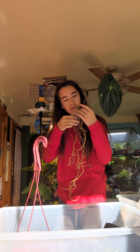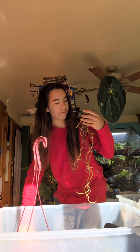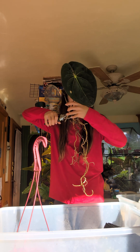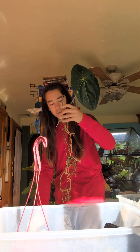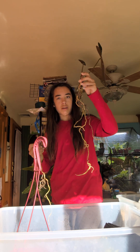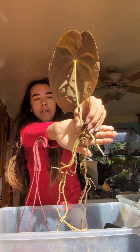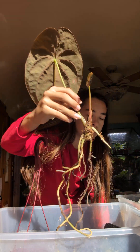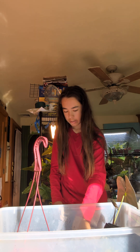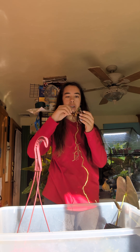I'm just gonna go for something with nice healthy roots. So I've got my top cutting with good roots and a nice piece of stem. I also have this chunk with good roots — not many roots, but good roots.